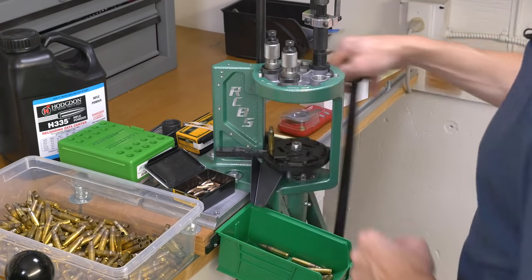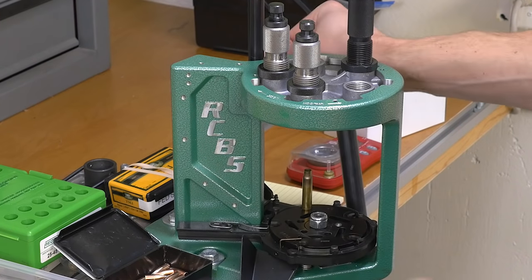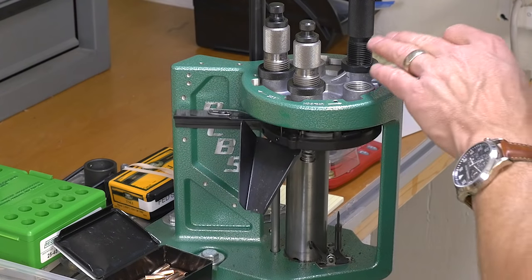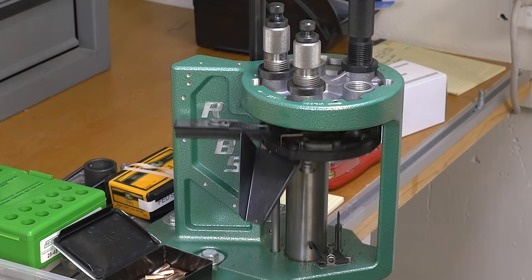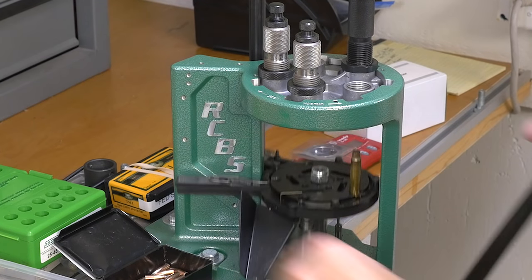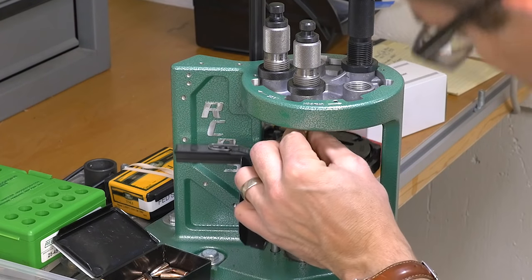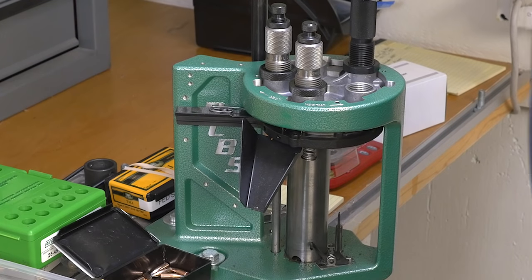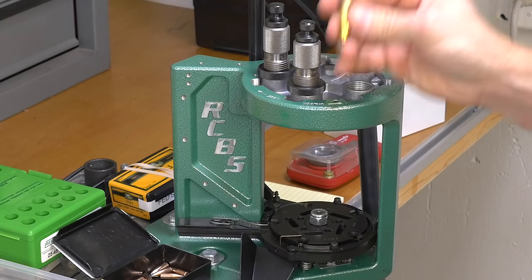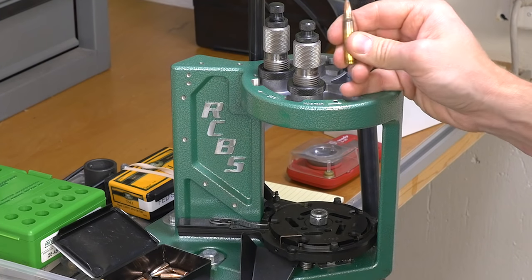I've got the Pro Chucker 5 set up here. Station number one has the expander ball only, just to make sure our case neck is dent-free and perfect, so that when we charge in station number three we don't get any leakage, and when we seat we have a perfect case neck. I'm going to go ahead and insert my Spear 87 grain Hot Core — our seating die is the last stage — and we now have a completed cartridge loaded with brass that we've formed ourselves.